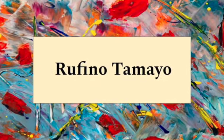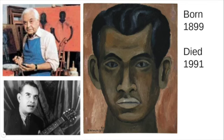Where can you see or use value in the real world? Rufino Tamayo was born in Oaxaca, Mexico in 1899 and died in Mexico City, Mexico in 1991. Tamayo spent many of his years in New York and was inspired by Pablo Picasso's work. Tamayo combined cubism with his Mexican culture. Cubism allowed Tamayo to use lots of values in his works.